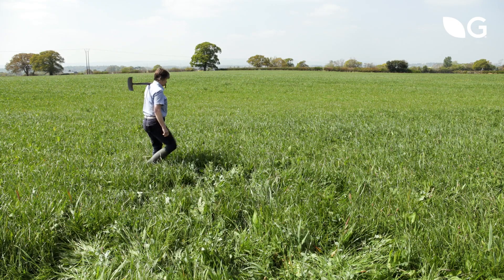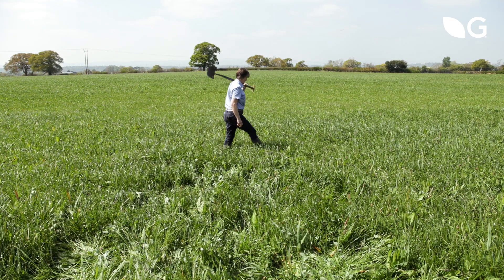The most important factors when establishing a multi-species sward are a fine, firm and clean seedbed — somewhere relatively weed free. Fields that have a very heavy dock infestation might not be suitable, simply because there are no chemicals to control those broadleaf weeds.